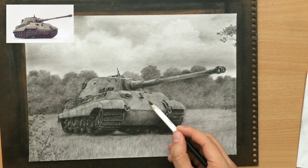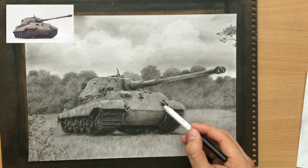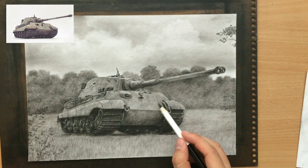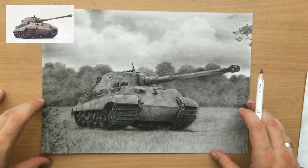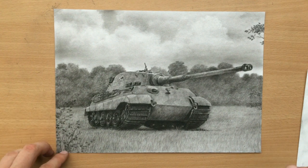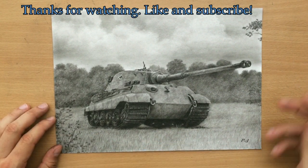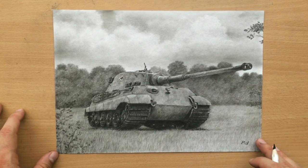I'm just shading a little bit, trying to create some suggestions of a camo pattern here very lightly. I removed the tape and sprayed it with a little bit of fixative, and I'm just going to sign it here in the lower right corner. That's it — the drawing is finished. I hope you found this narrated video entertaining. Bye for now, I'll see you next time.